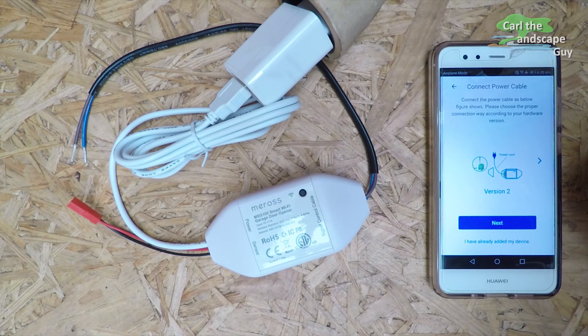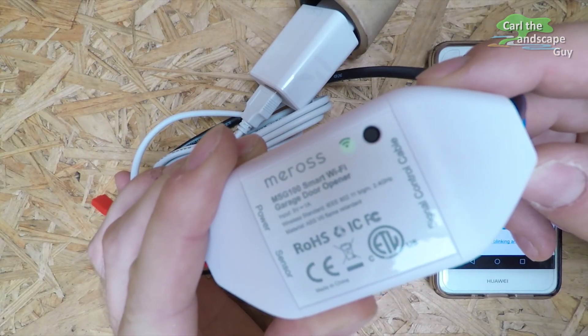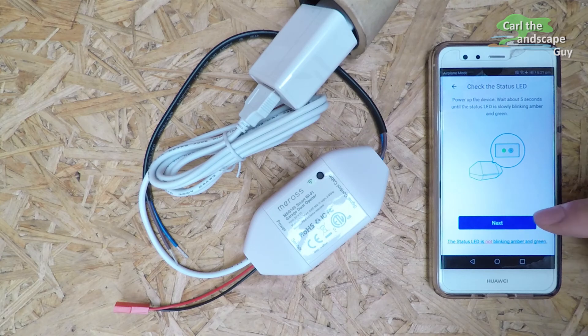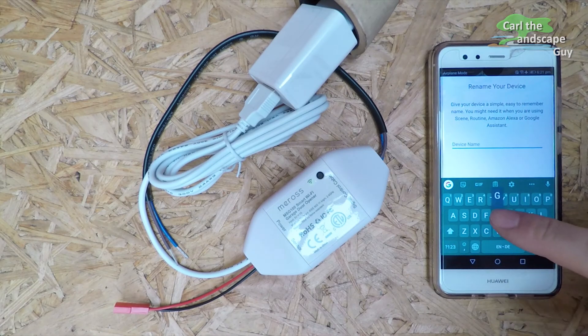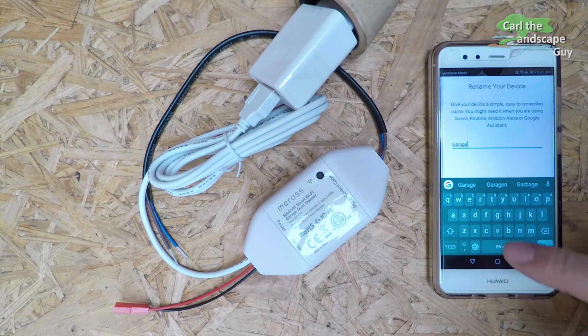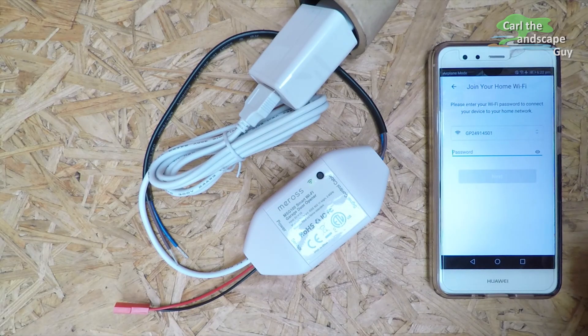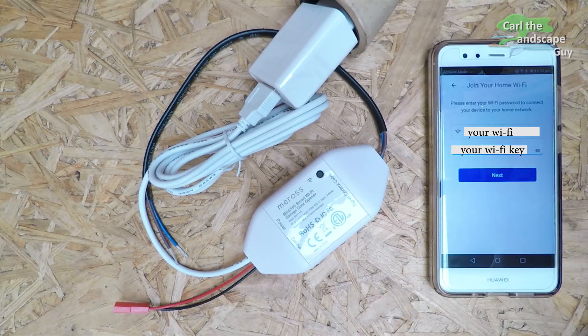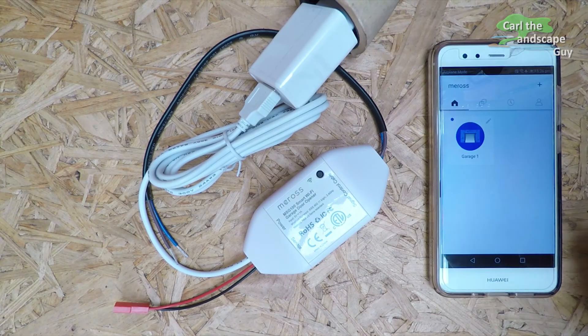Now it says to please connect the power cable to the module — I already have. When the LED light on the Wi-Fi symbol flashes yellow-green, the module is ready to connect. By the way, this app including the setup is available in all languages. After the app has found the module, I can rename the device — I'm calling it Garage 1. Now the module has to be connected to the existing Wi-Fi, so I select my home Wi-Fi network and enter the associated password. This only takes a few seconds and then the software is completely installed. Now you can see the Garage 1 button is set up.